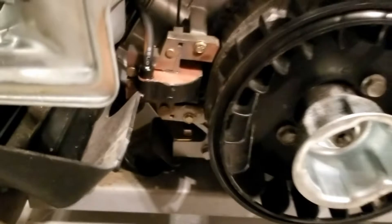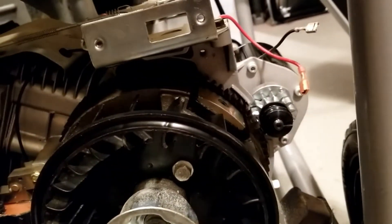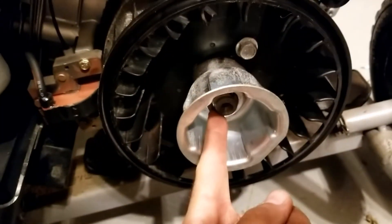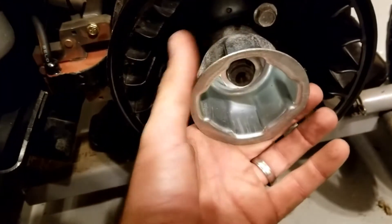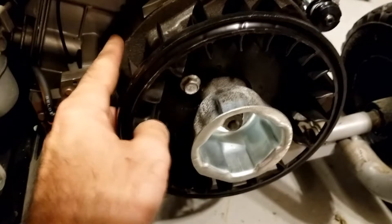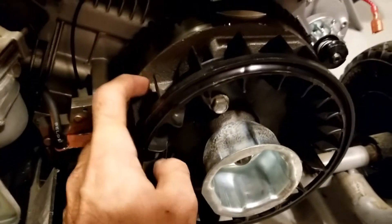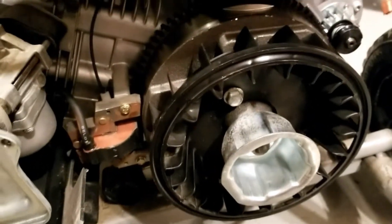Magneto is back in place. Got the starter motor on the side, ready to go. I torqued this to 110 foot-pounds as I read on somebody else's Briggs. The problem was getting this thing to stop spinning and I did not have a proper tool for that, so I ended up locking it between one of the ridges and the chassis itself.